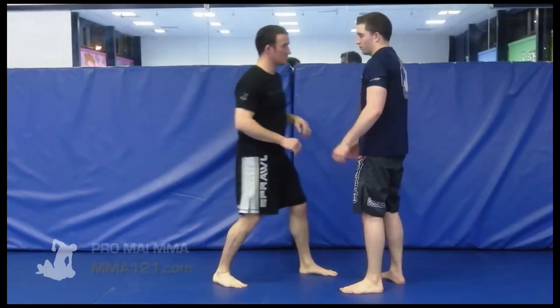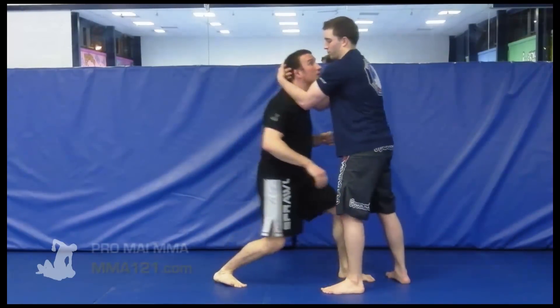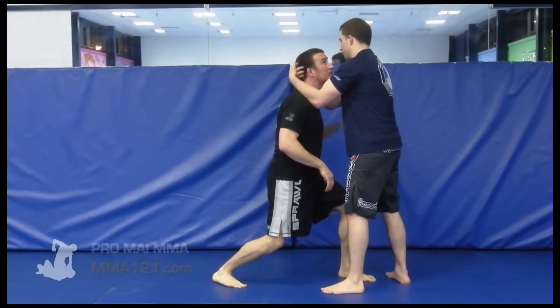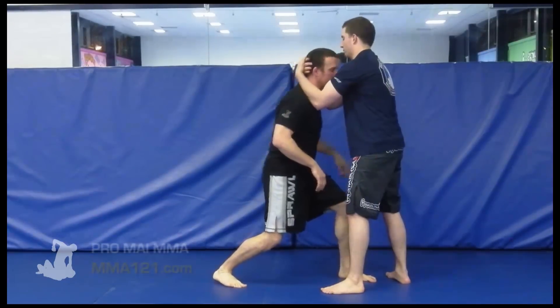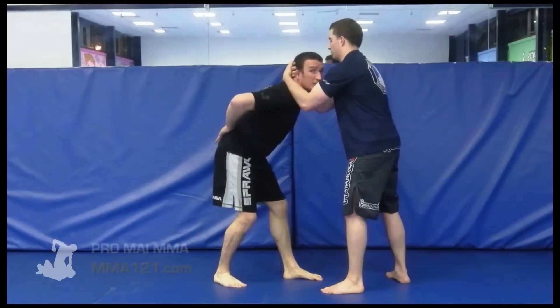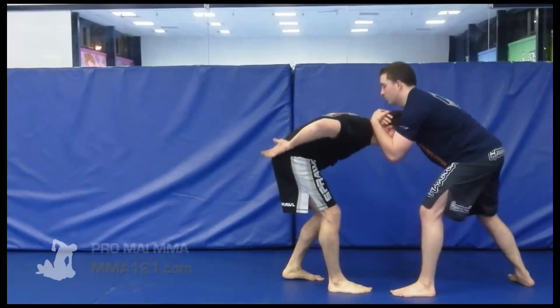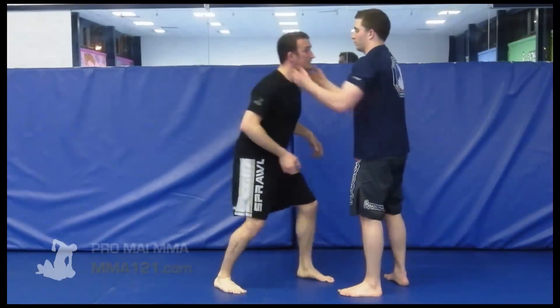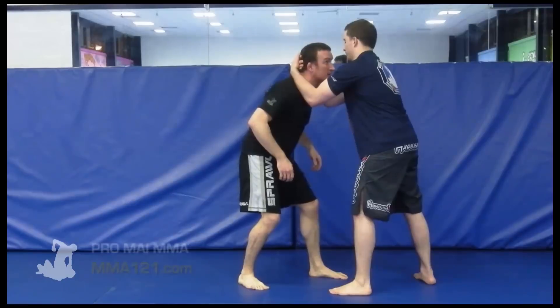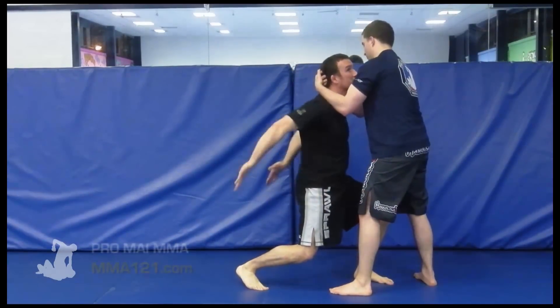What we're going to do here, as mentioned with the posture, is as this double neck clinch hits — straighten up the posture immediately. Look up towards the person, get your neck straight, and step in underneath them. Even if you're straight from here and your hips are out, this person can drag you down. So as he gets this double neck clinch, I need to straighten up my neck and step in so that my hips aren't hanging back.